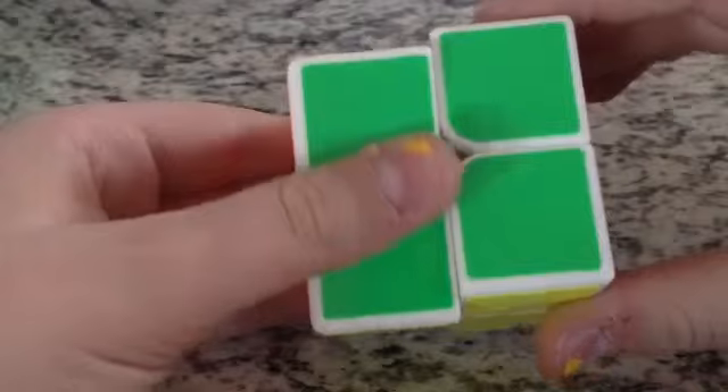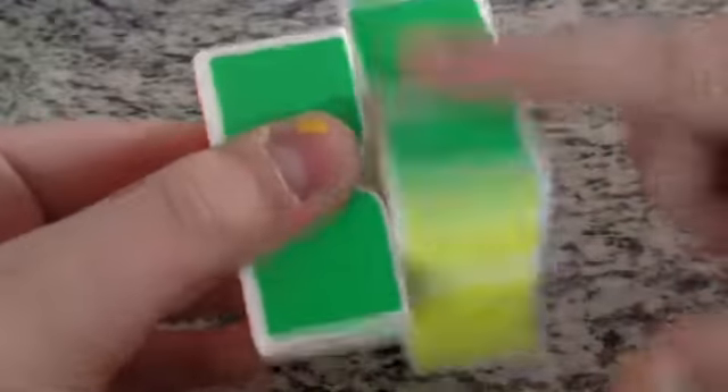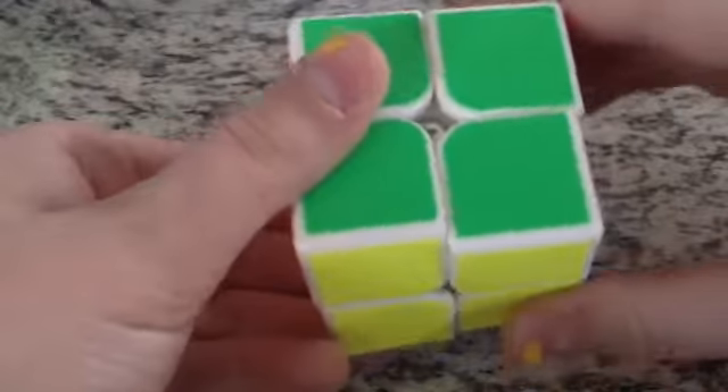This cube is very fast and uncontrollable. It's also kind of loud too.